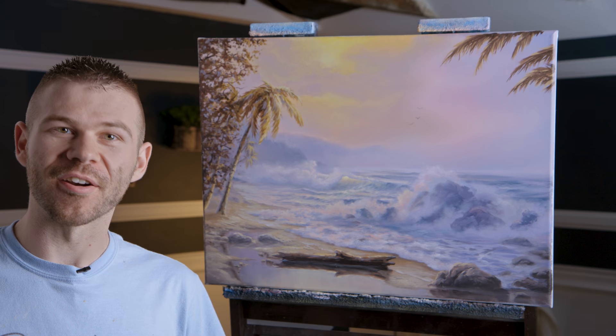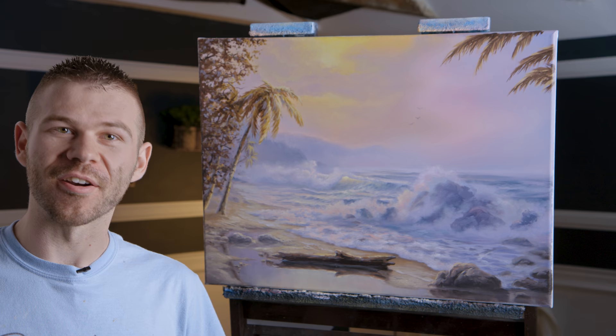That about wraps it up for today. Hopefully you enjoyed seeing this — I like the soft colors, I think it really works for a change on a seascape. Don't forget to check out our website, DVDs, and brush line. Thanks for watching.